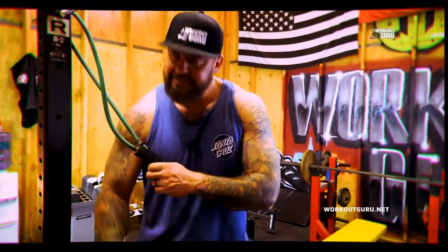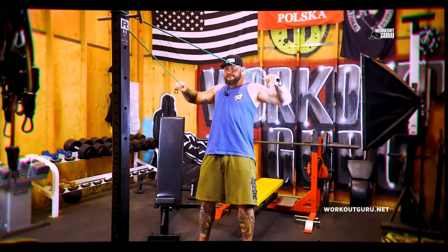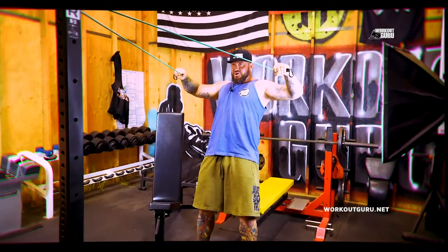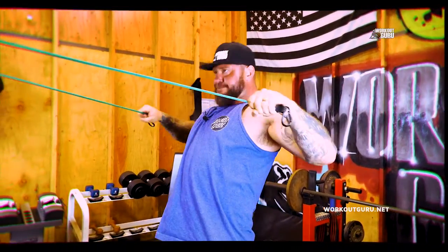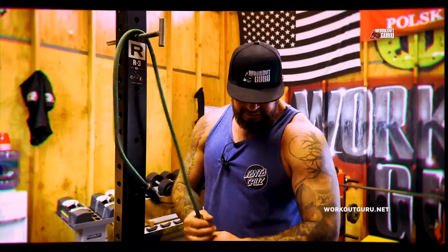Take a resistance band for the shoulder. Contract those traps, deltoids — nice and tight. There we go, make it burn baby, make it burn. We do four sets of 16 on those, and basically put the handle right there.